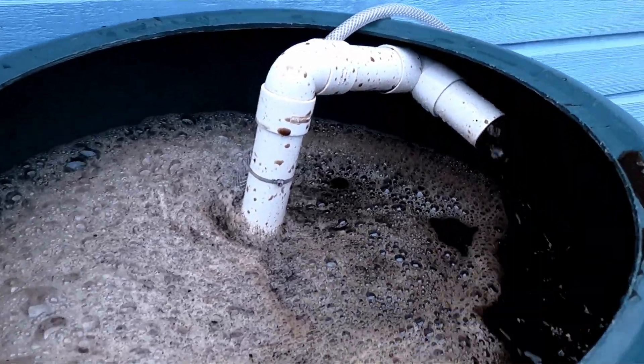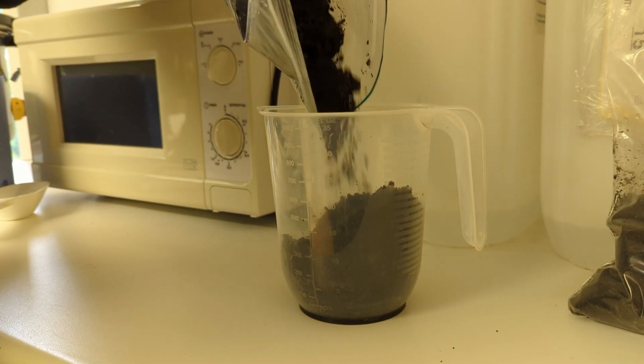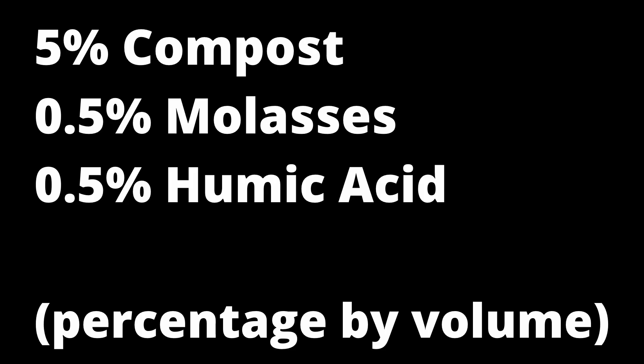I'm not saying it's the best but it's a really great starting point for those interested in brewing. I'm not going to be using that particular brewer today — I'm going to be using another small kind of bucket brewer that we've used in the laboratory to do different trials in the past. Basically, I took a bucket, filled it with 20 litres of water, measured out 5% by volume compost, half a percent of organic molasses, and half a percent of humic acid. That's the recipe we chose, and it's one we've done multiple trials on in the laboratory that gave the most consistent results.